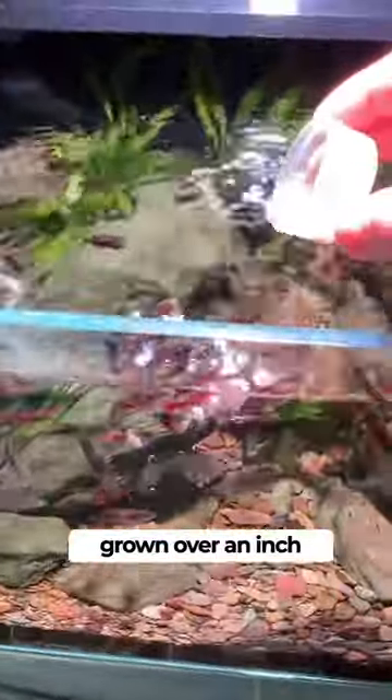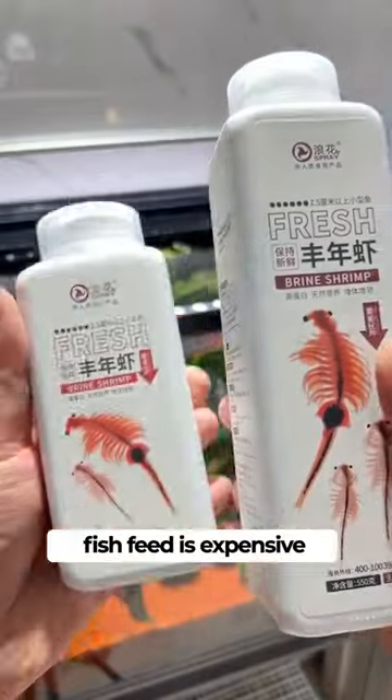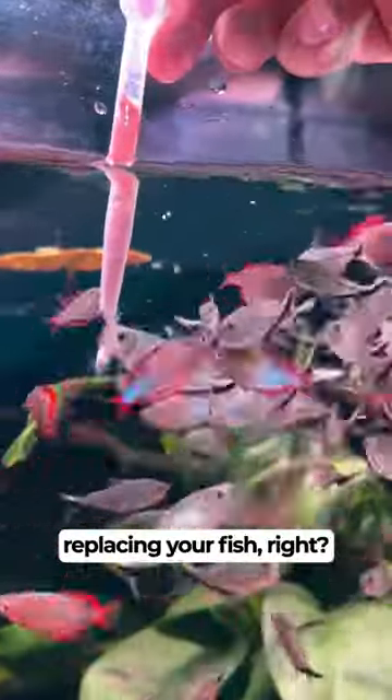If your fish has grown over an inch, it's going to need the extra vitamins and nutrients to keep growing. You might think fish feed is expensive, but it's cheaper than replacing your fish, right?